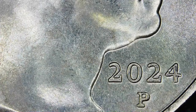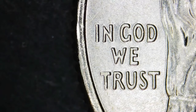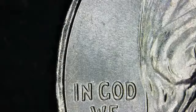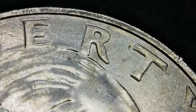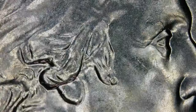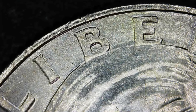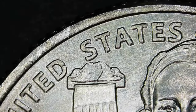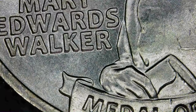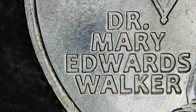There's the date — I'm not seeing anything there. Checking out 'Liberty,' the eyeball for doubling, anything going on with the face, anything going on with the ear. No, I'm not seeing anything going on — no die breaks or anything like that.